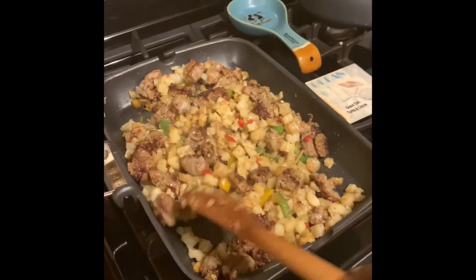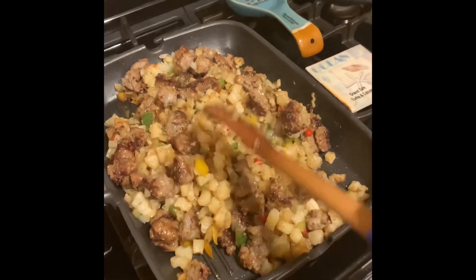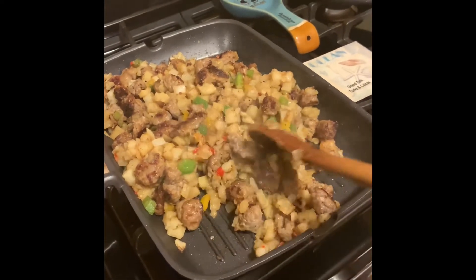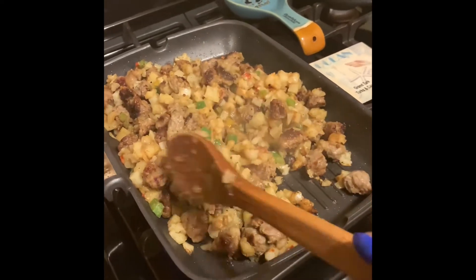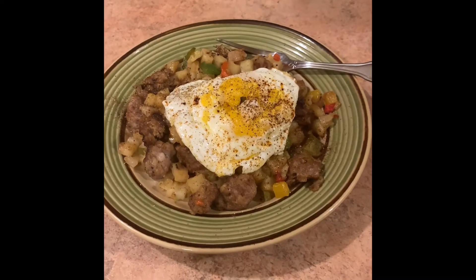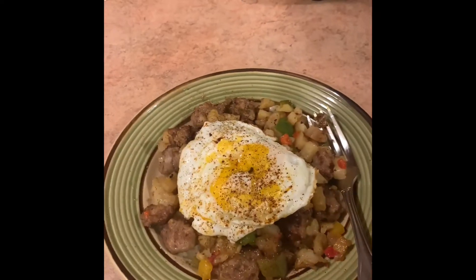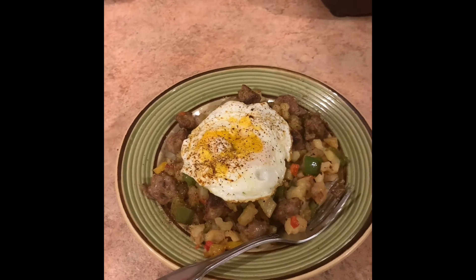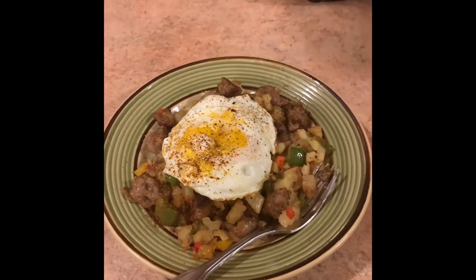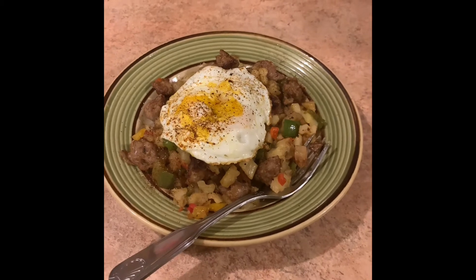These ones hit really really good on a chilly day — works for me. These are all done and I'm getting ready to take them off the stove now. Here's the final result of the skillet potatoes. I just happen to top mine with a fried egg. I'm going to be getting ready to go eat this right now. Thank you so much for watching and have a great night, bye!